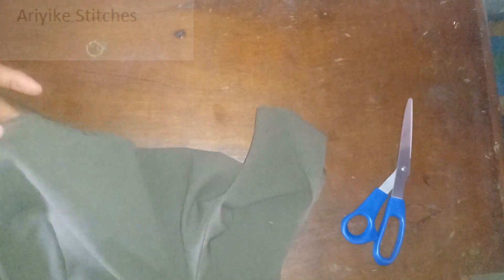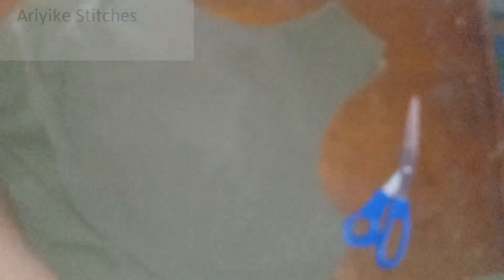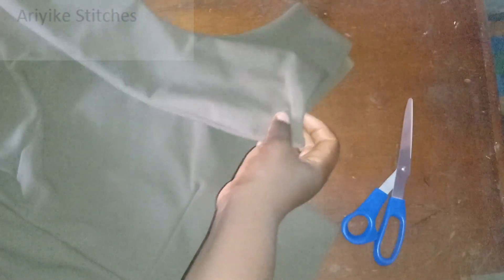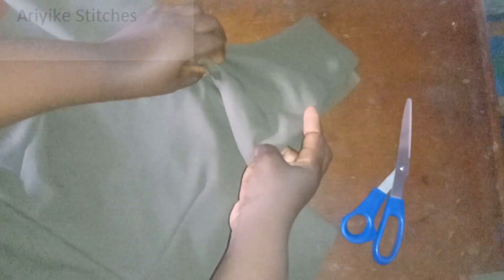I'm going ahead to turn the neckline. Look at what I'm trying to show you — I've turned the neckline just like this. I'm just so glad of what I'm seeing right now. Just have a look before we actually finish and complete it — we have something like this on that side.